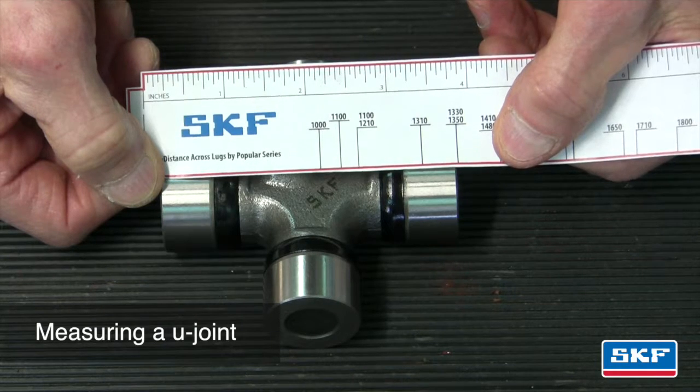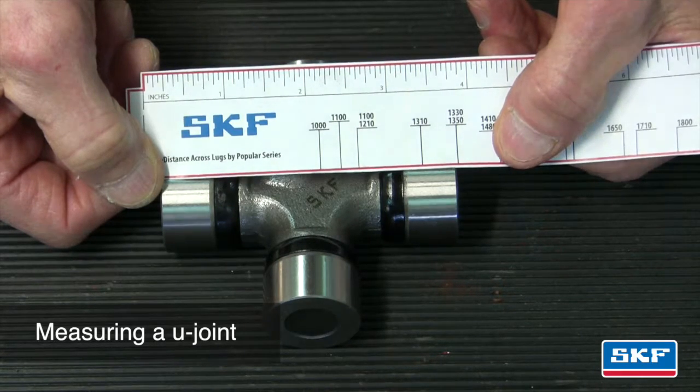Measure across the cap to cap as shown. The U-joint series will be shown on the right-hand side of the ruler. Refer to the SKF U-joint catalog pages in order to cross-reference the appropriate U-joint series part number for the vehicle.